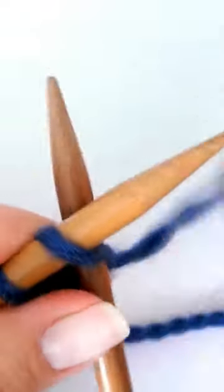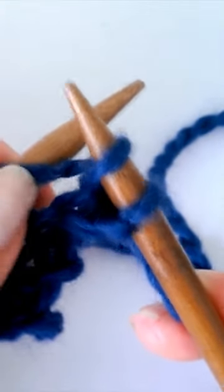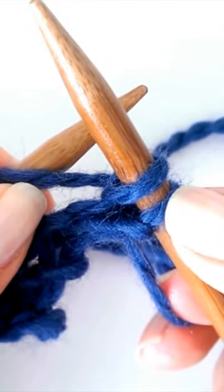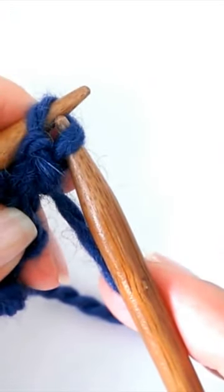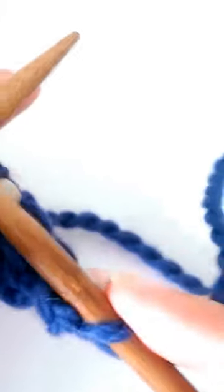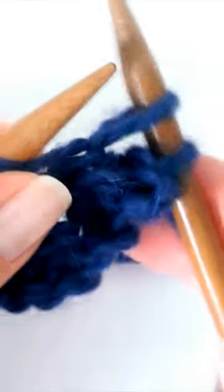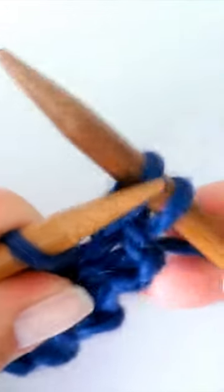Knit the first stitch, knit the second but don't take it off the left-hand needle, and now pass the first stitch over the second — or the last — and drop it off. Let's do it again: knit the next, don't take it off the left-hand needle, pass the first stitch over the second from your right-hand needle.